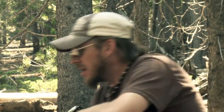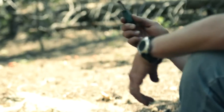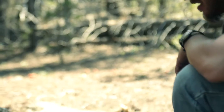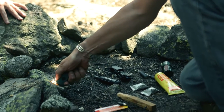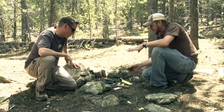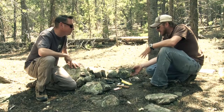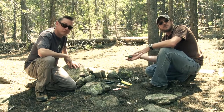We're going to start with the UST Sparky. It's very small and compact. All you have to do is push on it to get a spark. I'm going to use three different methods to start a fire and we're going to see how this compares with the others.